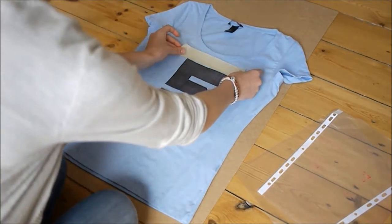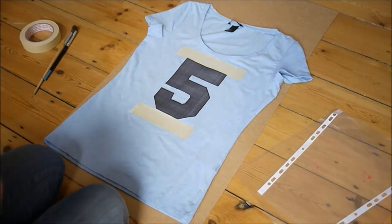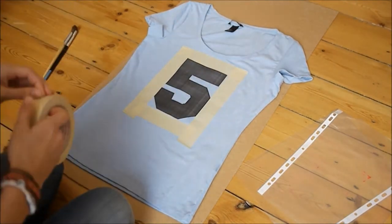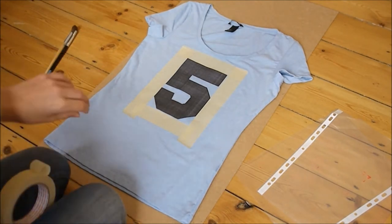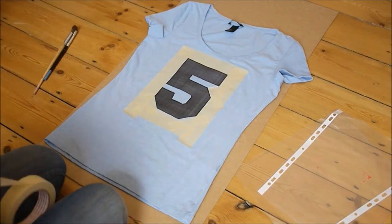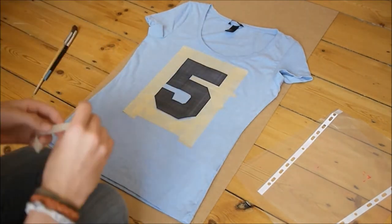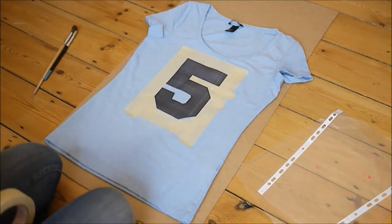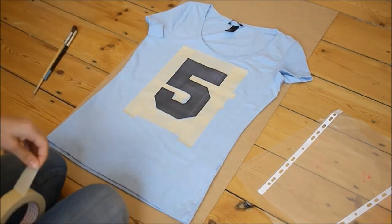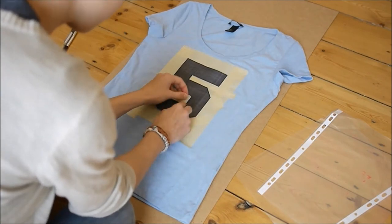Now comes the tedious part of sticking some tape all around your number. This works as a stencil that you're sticking on the t-shirt, so make sure you don't leave any white spaces and you go around the whole number. If your tape is a bit too wide, go ahead and just rip it in half and work with that.